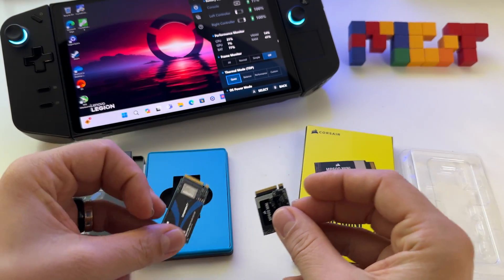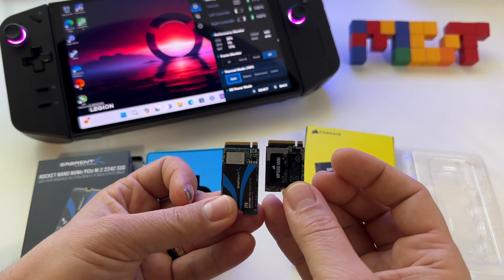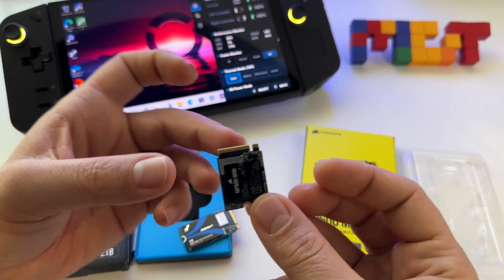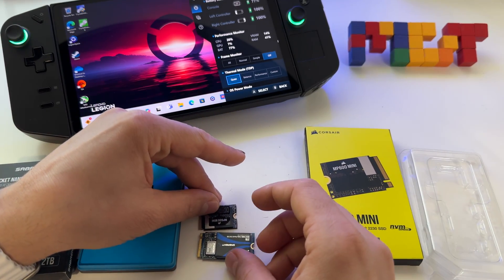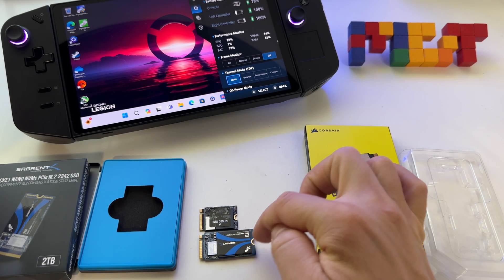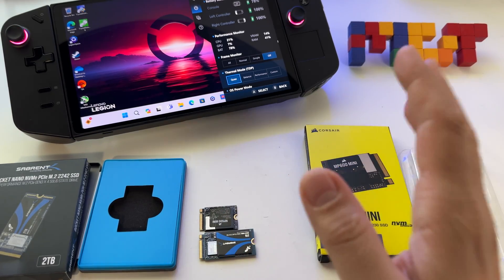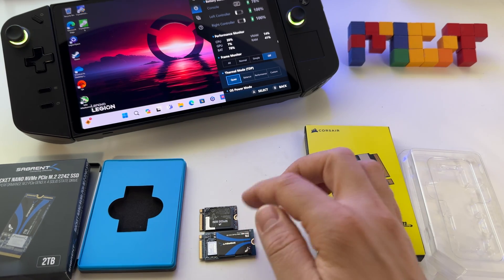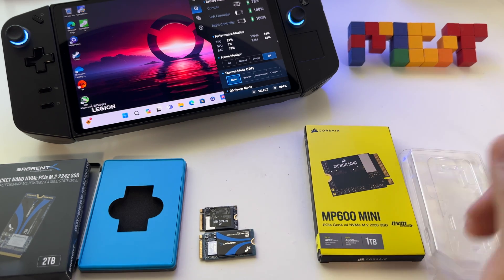They look the same, but one is smaller — the 2230 looks like this. You can use this one also in your Lenovo Legion Go if you use an adapter. Basically, you will need to extend it to match the hole, or you have to put a screw to seal it and make it stable.